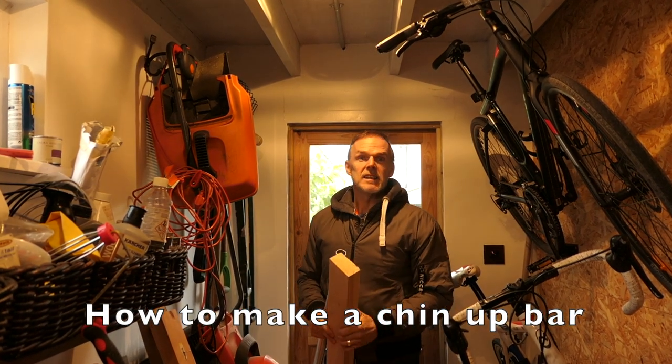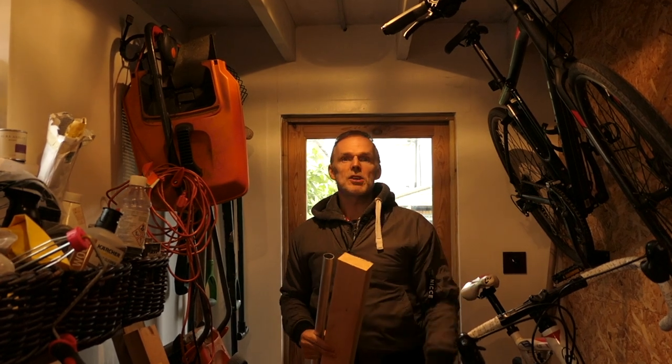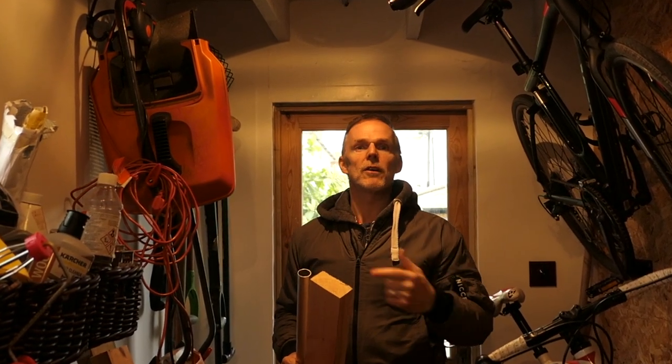Hi, so today I'm going to install a chin-up bar in my shed. You might have seen my previous video — I was doing chin-ups on the front of my shed and it wasn't ideal.